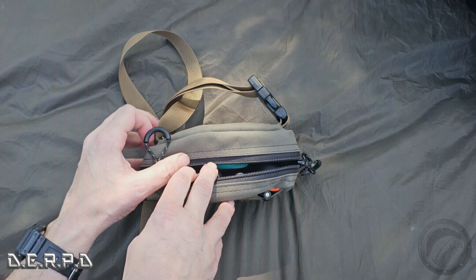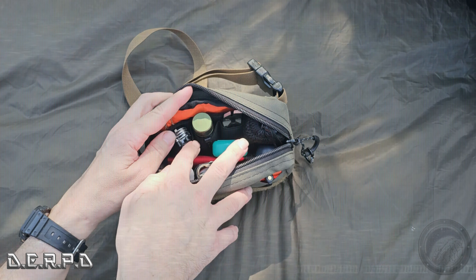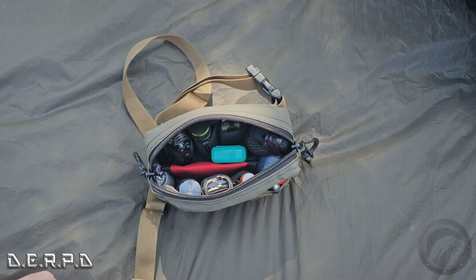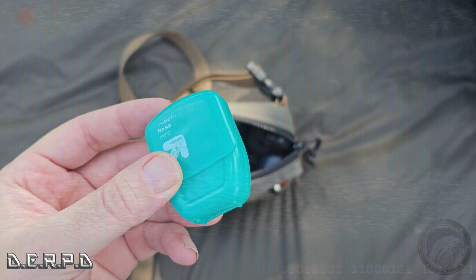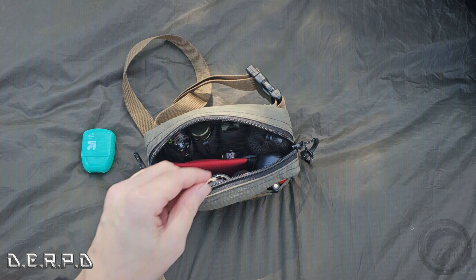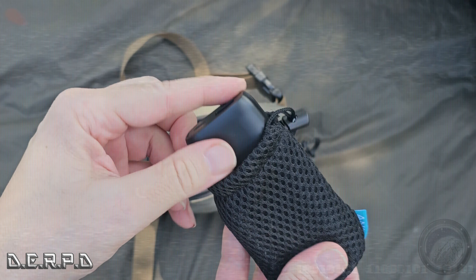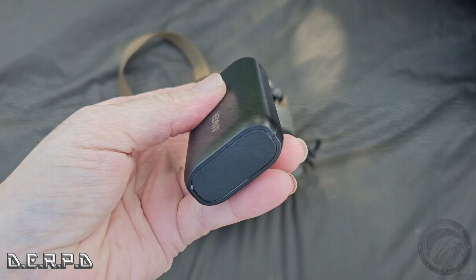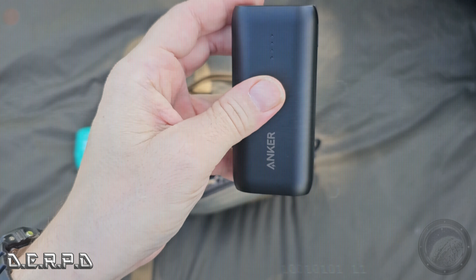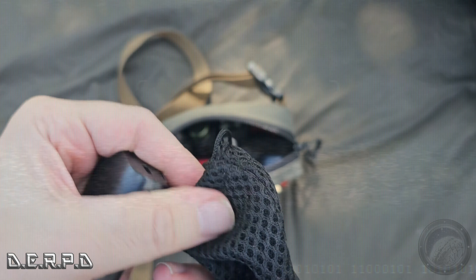This is the Blue Ridge Overland Gear Bum Bag — my supplemental pack to my everyday carry. It's on me every day with all the extra things I might use on a daily basis that I don't want in my backpack. If I'm just running to the store or going out in the evening, I'll just throw this on. It's got a lot of equipment in it that helps me day to day. Let's break it down and see what's inside.